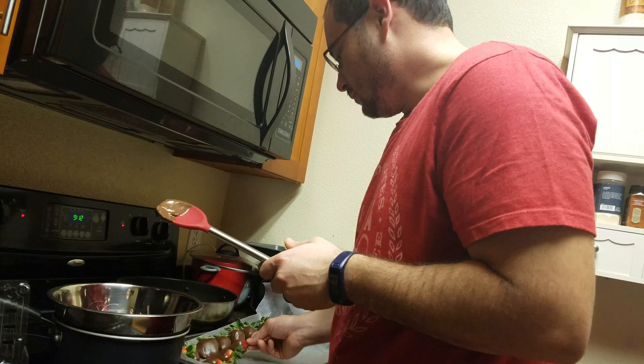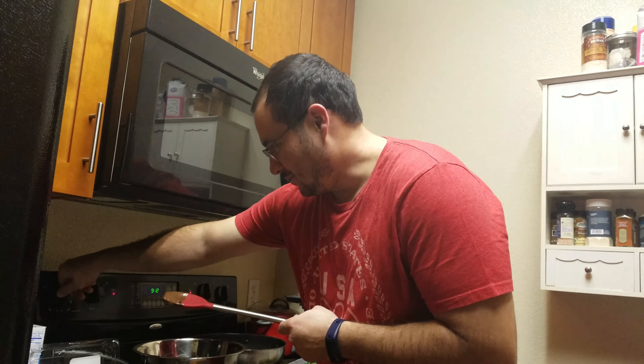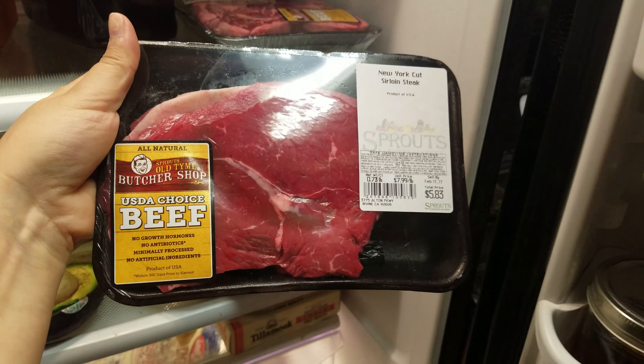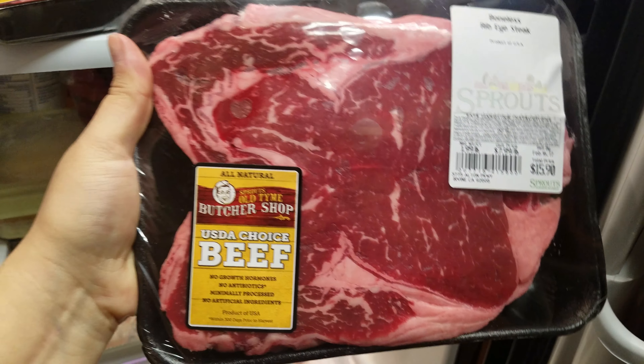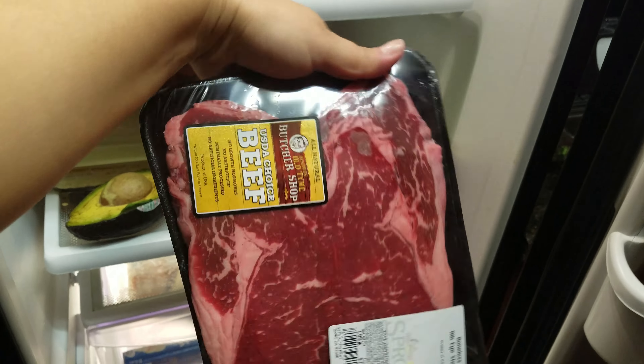Filet mignon? No, the only thing they had was filet mignon roast. Wow. So I got you a big T-bone. I'll show the viewers. From Sprouts I got myself this little guy — sirloin steak. And then for him we got ribeye steak, kind of in the shape of a heart too.